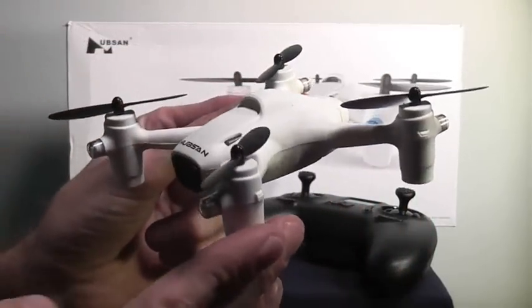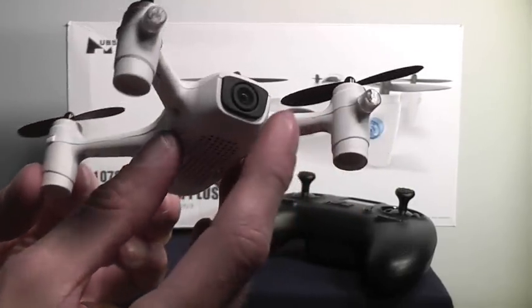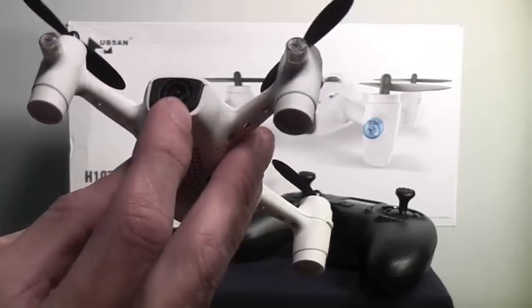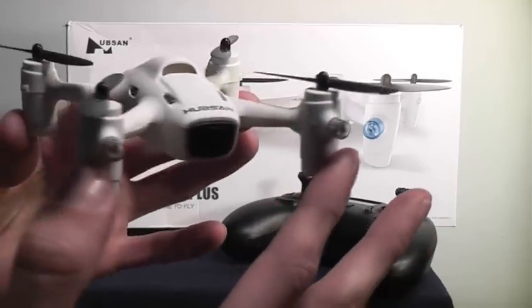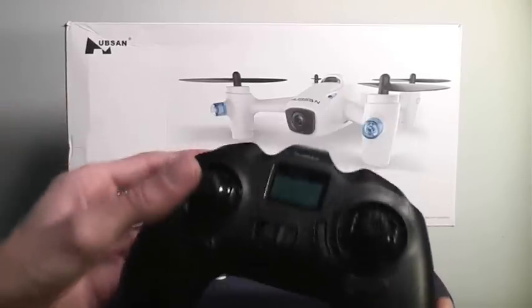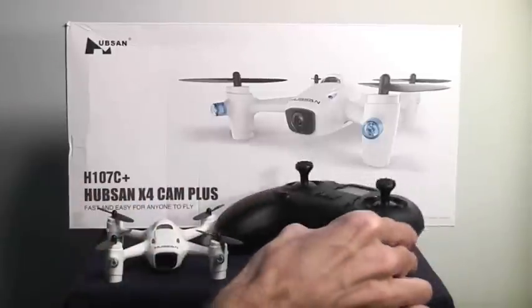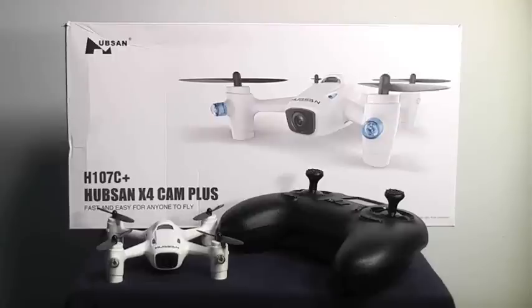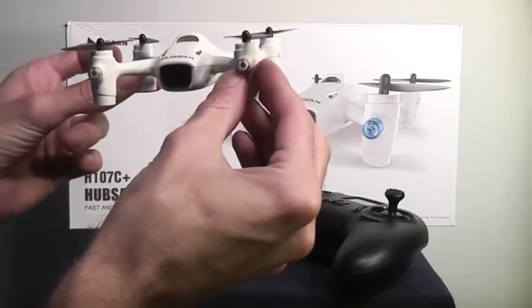Hubsan really is an innovator when it comes to palm-sized quad rotors. They put a lot of features in this aircraft that I did not expect to see in something this size. There's a beautiful wide-angle lens on the HD camera that gives you a really nice video stream. But the most innovative feature is the altitude hold system — when you let go of the throttle, the aircraft will actually stay where it's at. If you want it to go up, you press up; if you want it to go down, you press down. That's actually a lot more like a full-sized quad rotor that has an altimeter and GPS system, allowing you to concentrate more on what the aircraft is filming rather than trying to hold a specific altitude.